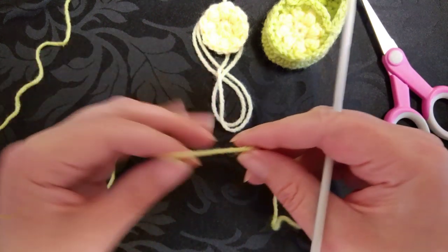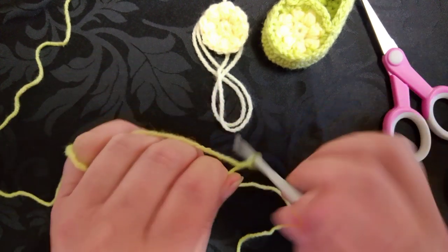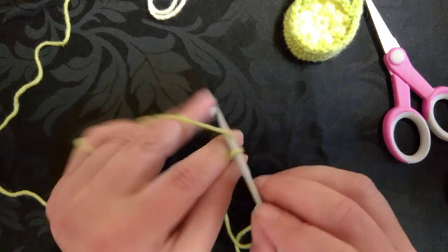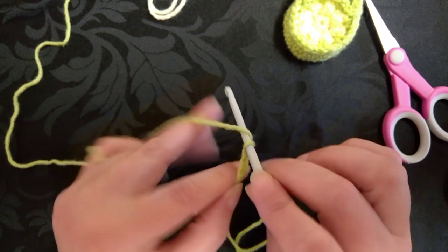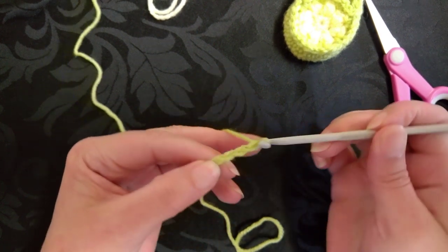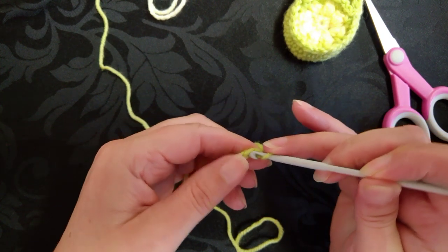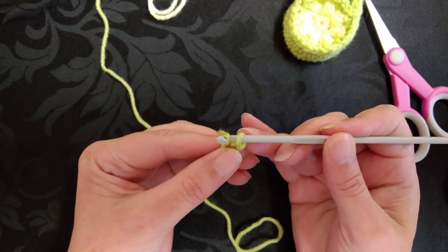I'm doing the sole in green, and this is actually 6 rounds. I'm going to begin with a twist. We need to begin with a chain of 9. So that's 1, 2, 3, 4, 5, 6, 7, 8, 9. Now into the second chain from the hook — so that's 1, 2 — we're going to work 3 single crochet for you in the US, 3 double crochet for you in the UK.